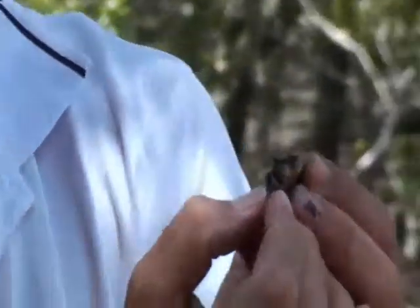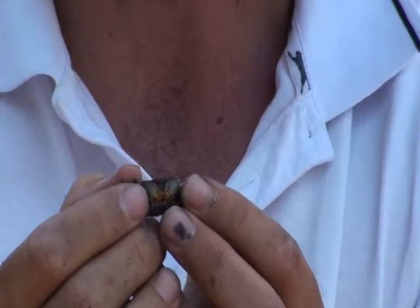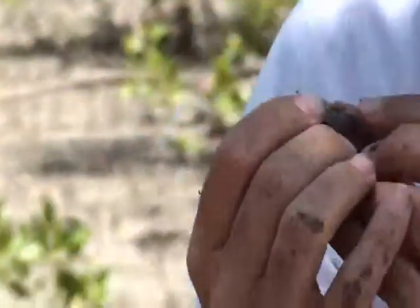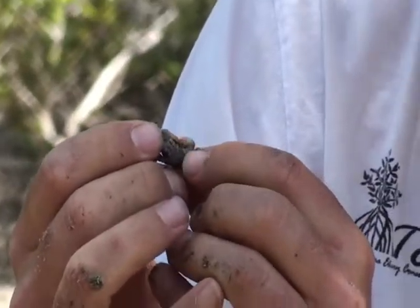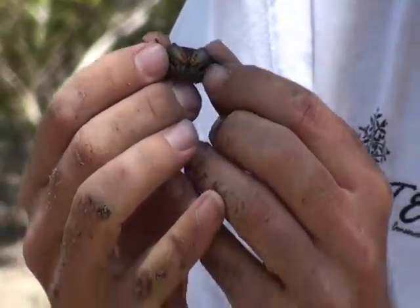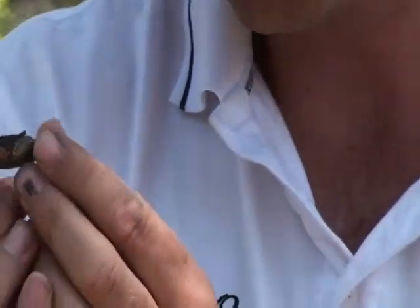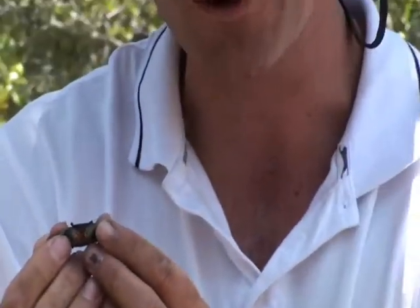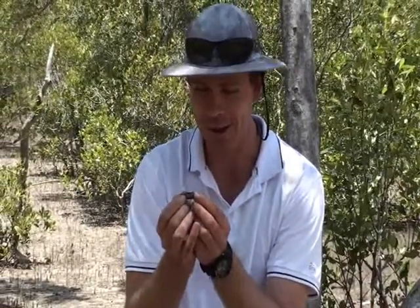He's a short-eyed crab, and I keep saying 'he' because I know it's a male. If I check underneath his body, the male has a V shape underneath his belly, whereas the female has more of a dome shape — that's where she'll hold her eggs. So that's a semaphore crab. They're very territorial, so I'll pop him back and let him go.